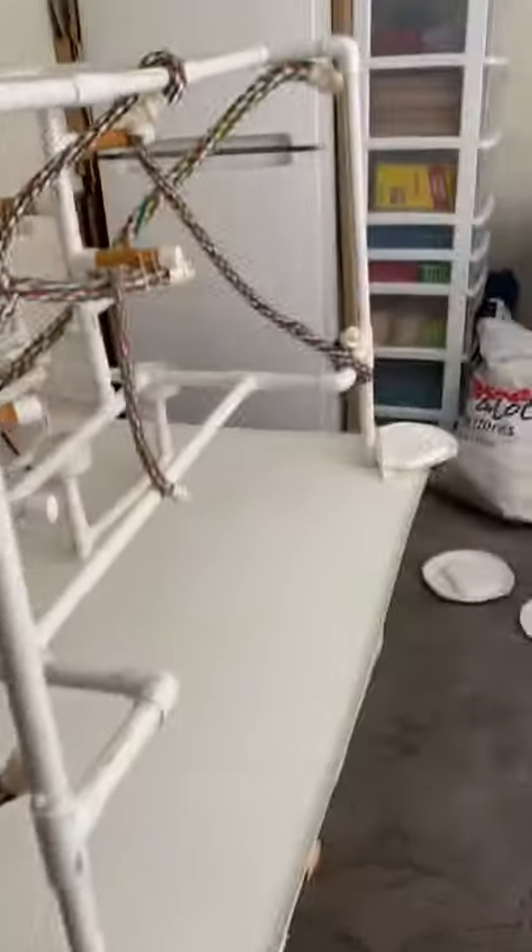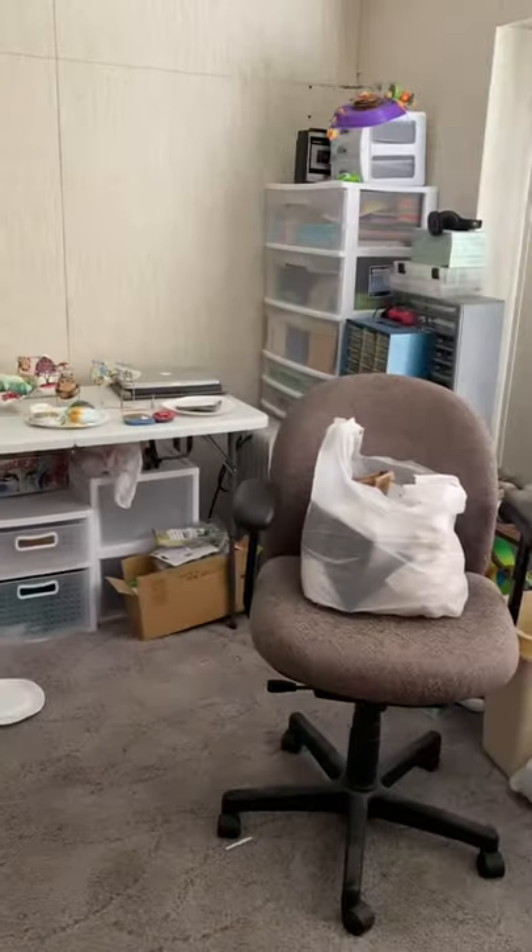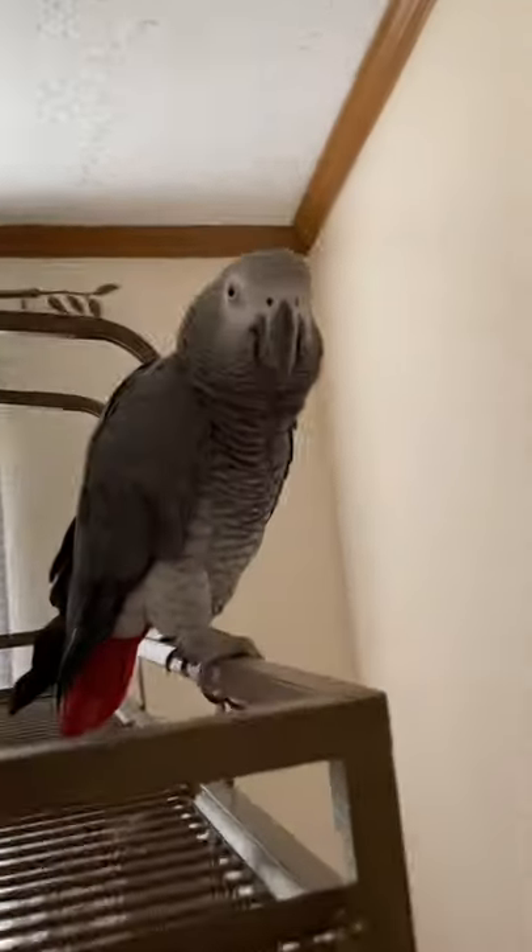I'm in the room where our birds play — there's their stand; it's also my toy-making room. I want to show you my cabinet where I keep my paints. And there's Mosey!